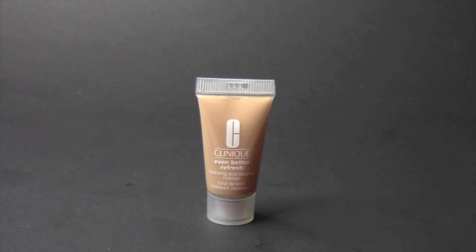I was really excited to give this a try because I don't own any foundations, and also because I love Clinique. I can't tell you if it holds up for the full 24 hours, but I will say that I've worn it from morning till nighttime and personally on my skin, it held up pretty well.